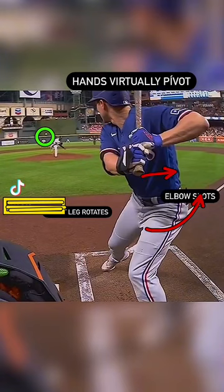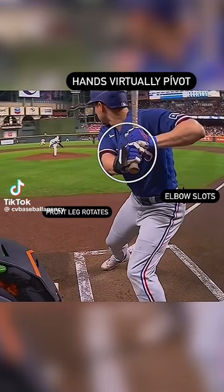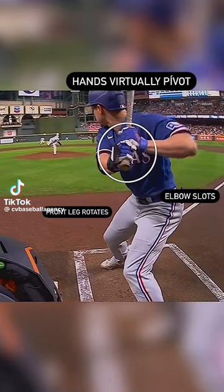So as his foot comes down and his hands scap — they talk about elbow into the slot — his elbow is going to get into the slot while that lead elbow generates up. And then watch his hands: they rotate backwards, and that's going to send the barrel backwards.